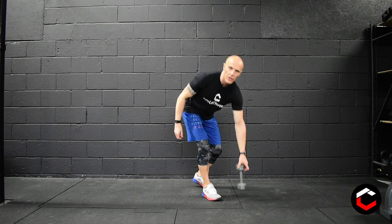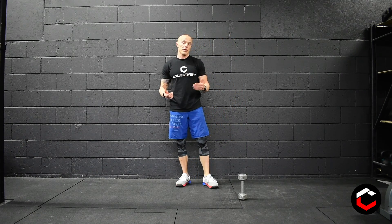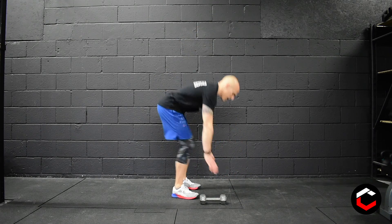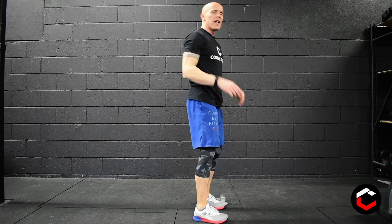45 seconds work there, 15 seconds rest. The next movement is burpees over the dumbbell or kettlebell, whatever you're using. Drop all the way down to the floor as fast as you can, back up, jump over the dumbbell — that is one rep. Do that for 45 seconds, then rest 15 seconds.